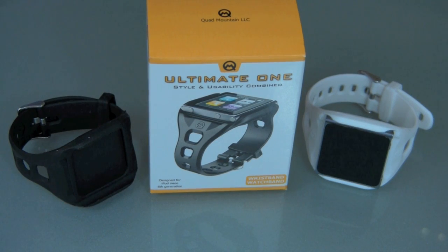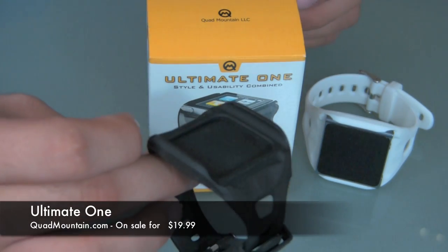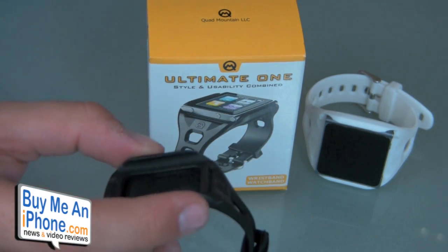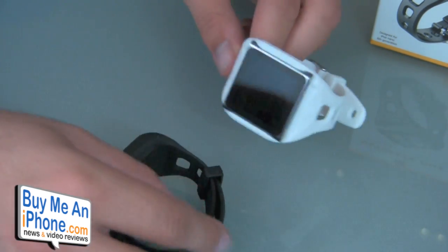Hey guys, what's up? It's me Omar from BuyMeAnIphone.com. Today I have another product to show you. This is a product for the iPod Nano — the Ultimate One wristwatch band for the iPod Nano. You've probably seen some of my other reviews of different wristwatch bands. This is another silicone sport band you can use to strap your iPod Nano in there, use it as a watch, work out with, and listen to music as well.